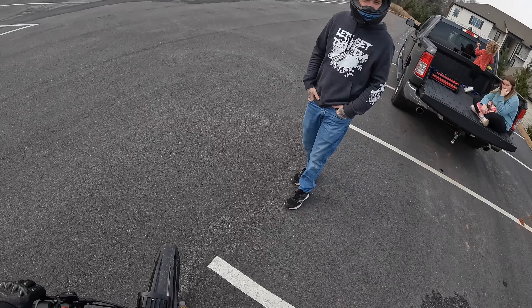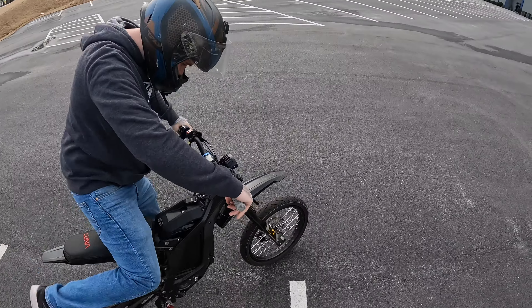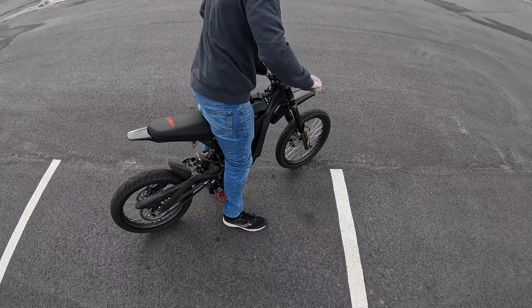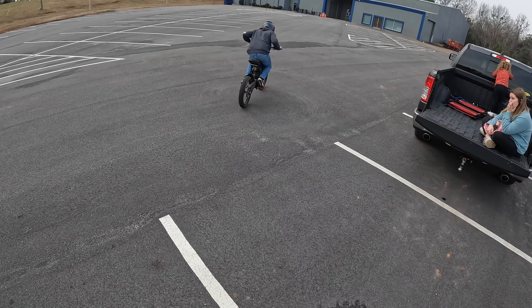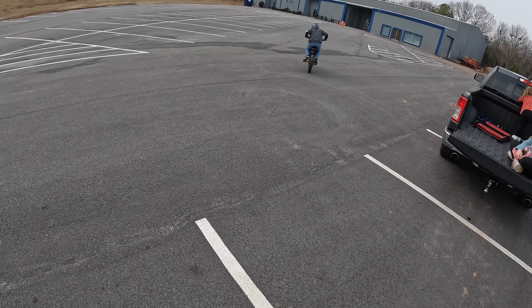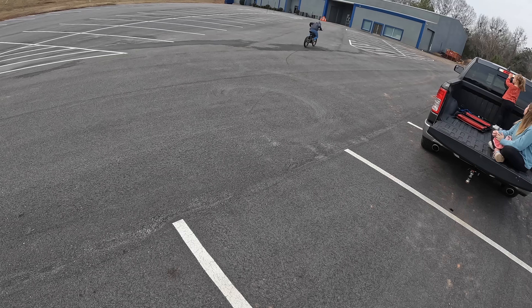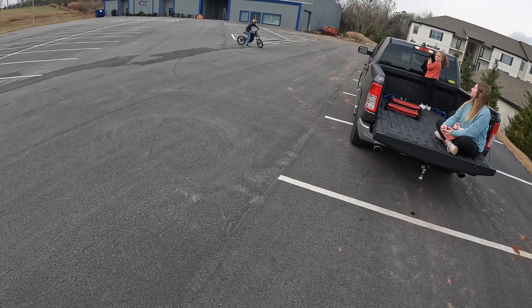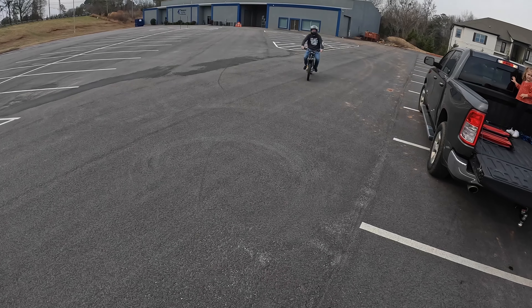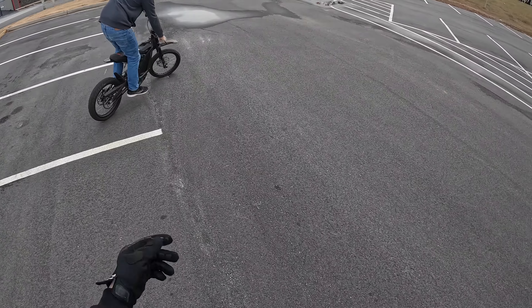Do you call it? Do you say coaster? And then yeah. I'm trying to talk to the camera a little bit. I can't do the coaster. I think once you do one full U, you kind of figure it out. My brake is clapped. Your front brake is not having it.